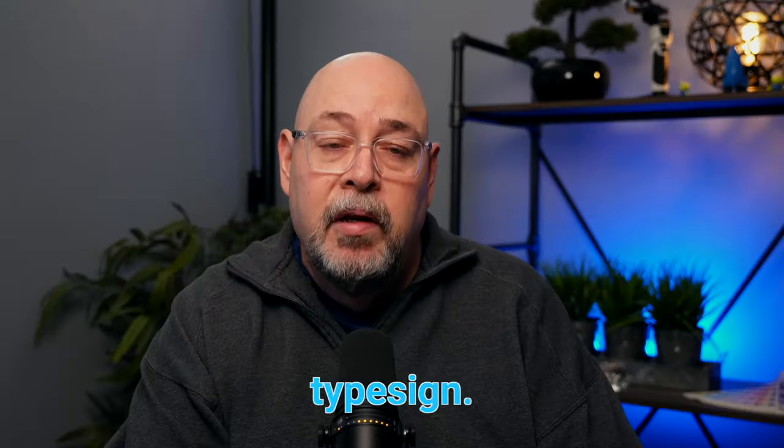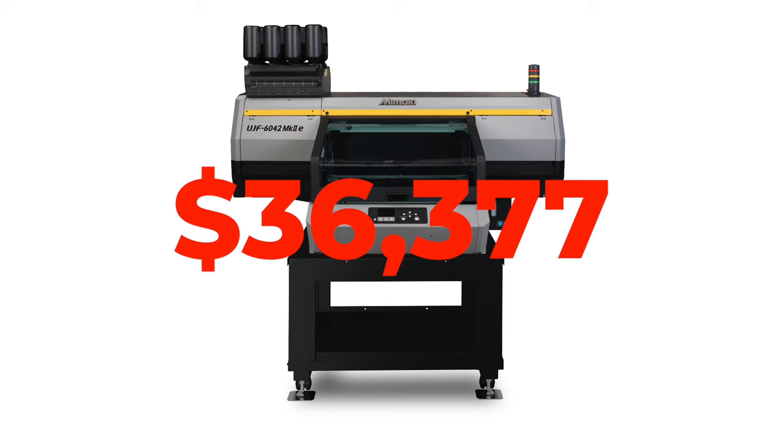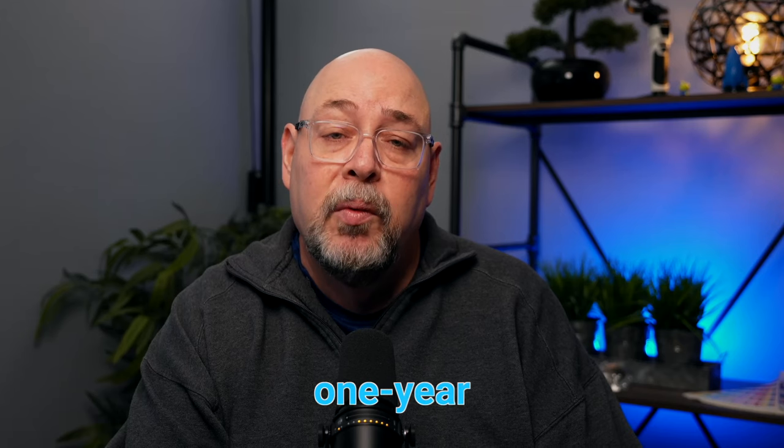The UJF 6042 is capable of printing braille for ADA type signs. The dimensions are 66 by 51 by 34 inches high, it weighs in at 330 pounds, and can be powered with a 100 to 240 volt outlet. The UJF 6042 has a price tag of $36,400 and comes with a one-year warranty.